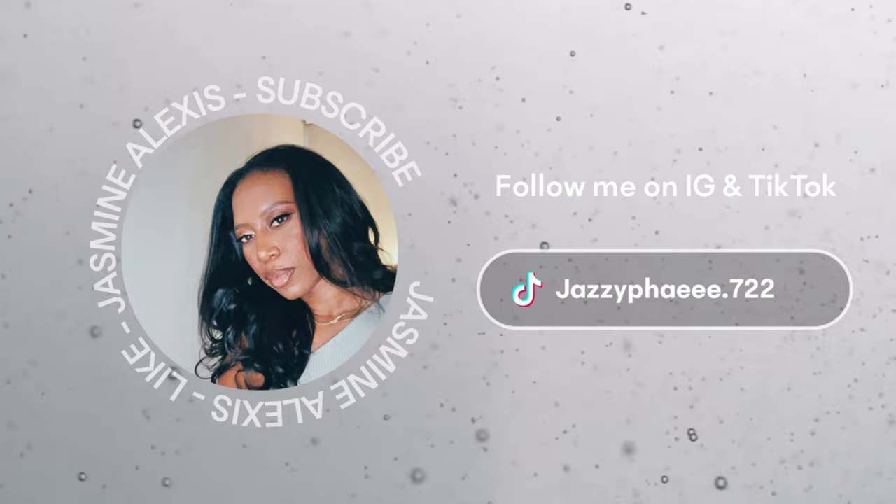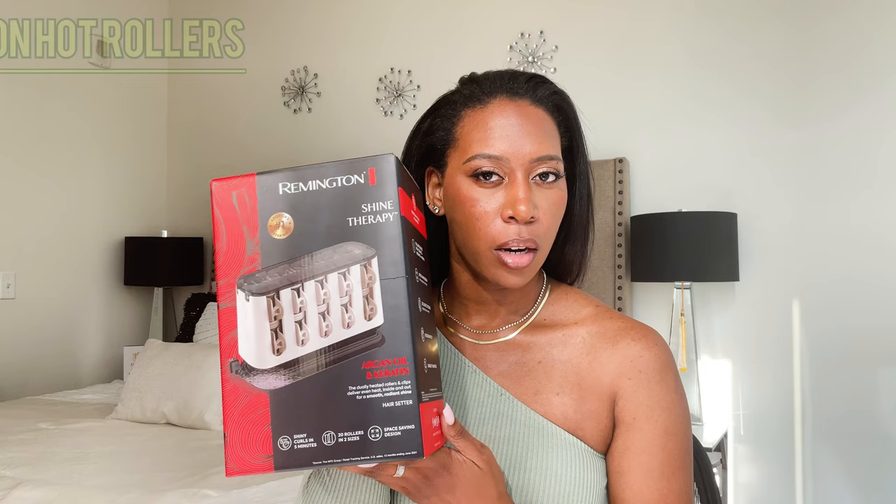So for this video I'm going to be reviewing these hot rollers, because I have been seeing this on YouTube and on Instagram for the longest. For some reason I'm really feeling this like 90s, 80s blowout situation. I'm expecting my hair to turn out like Jasmine from the 90s — it's going to be fire.